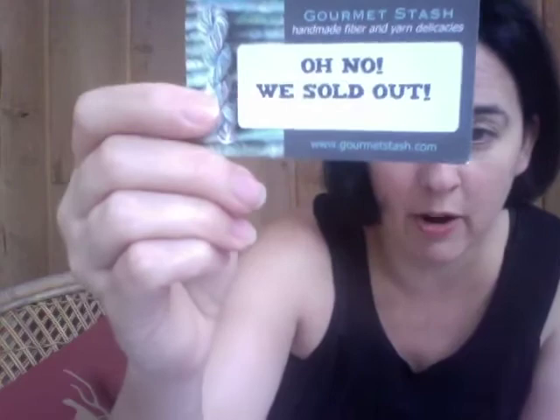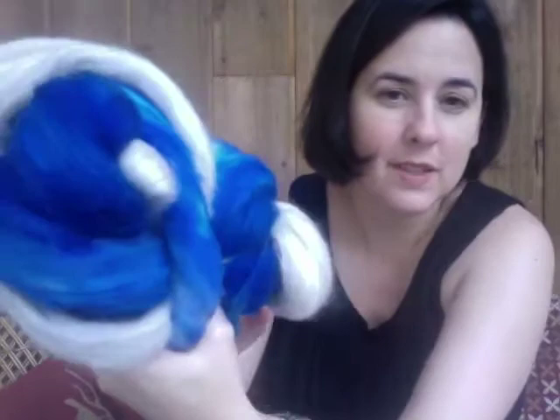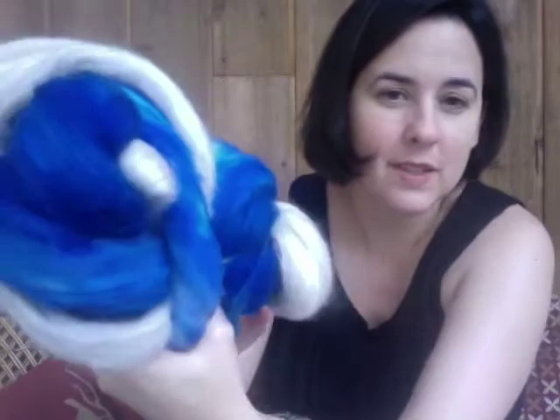Such attention to detail. Since the Van Gogh was gone, she gave me a 'Oh no, we sold out' card — gives you 5% off your next order. Amazing. I also bought some combed top. There's a neutral superwash merino and one is a merino, one is a BFL maybe — I'm not sure. She uses fibers dyed by amazing dyers. She sources from local dyers — Corita of Neighborhood Fiber Company based out of Maryland, and Kate from Dragonfly Fibers.